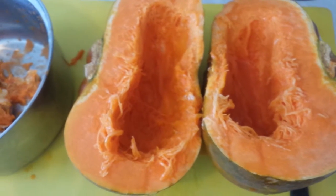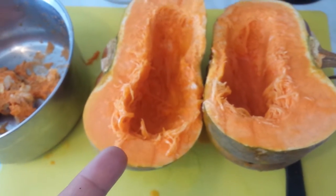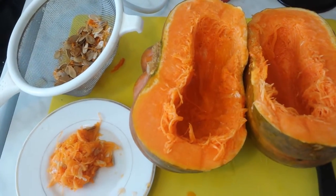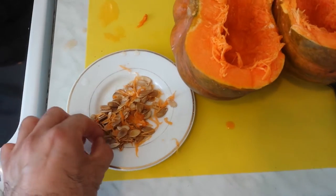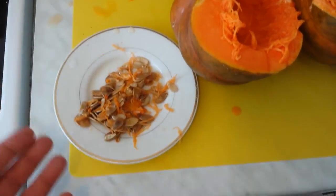Unlike the pumpkins you use for Halloween, these are good eating pumpkins. I've now separated the pulp from the seeds. These seeds go onto a saucer to dry — it's almost planting time, so we'll probably sow them soon.